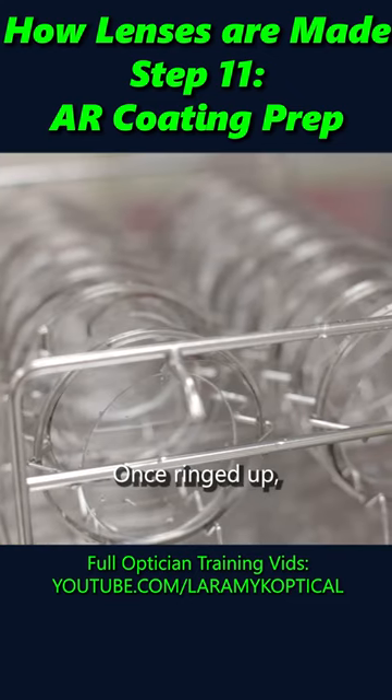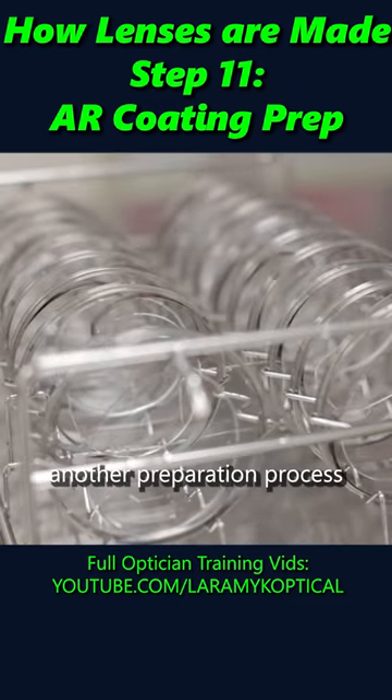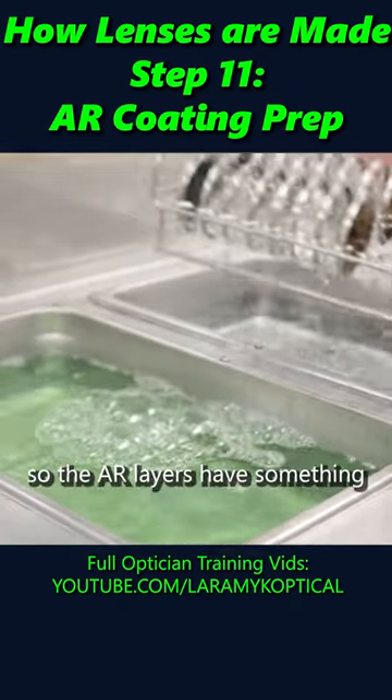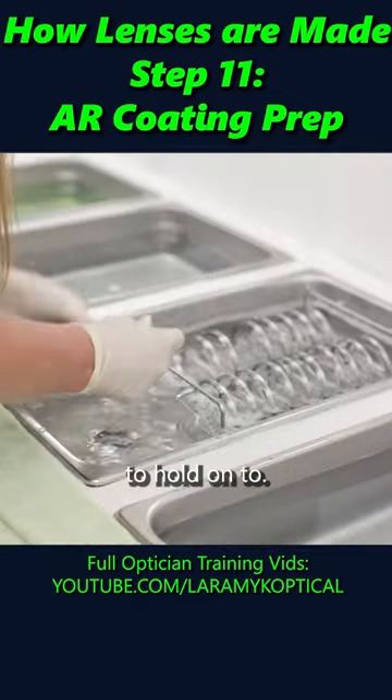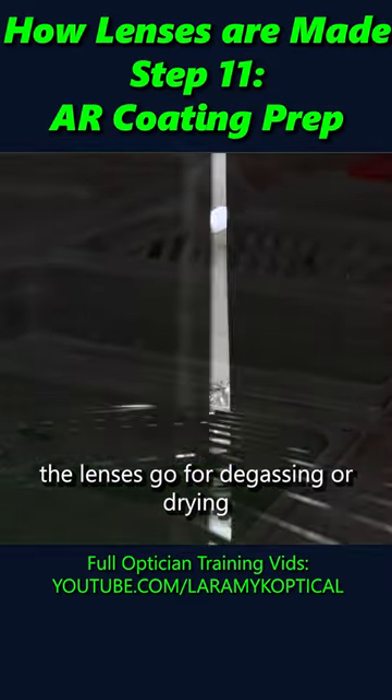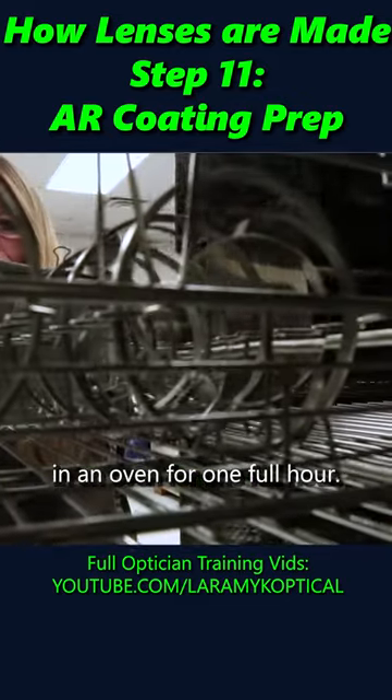Once ringed up, the lenses will go through another preparation process similar to the pre-wash. This will etch the hard coat so the AR layers have something to hold on to. After pre-wash, the lenses go for degassing or drying in an oven for one full hour.